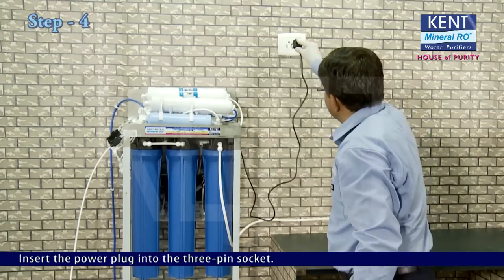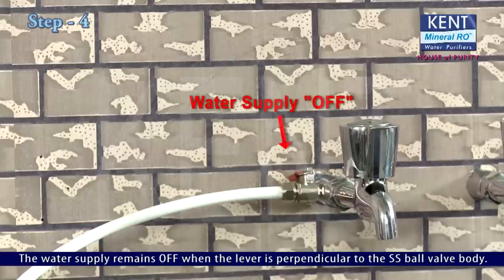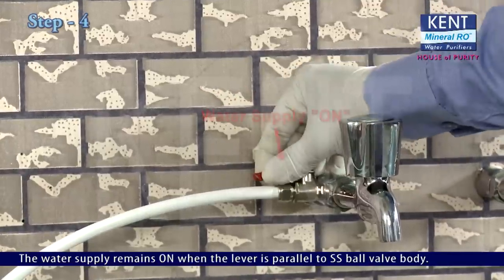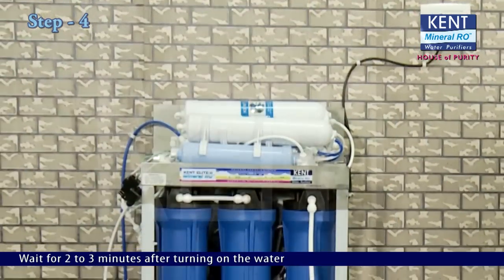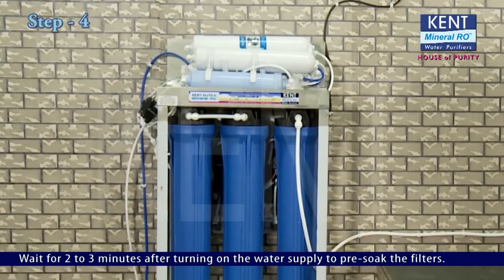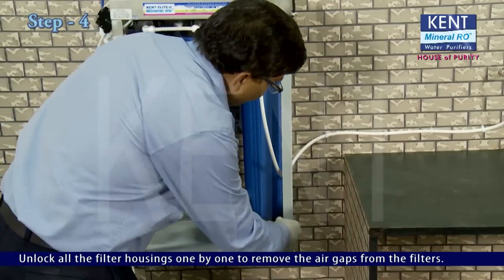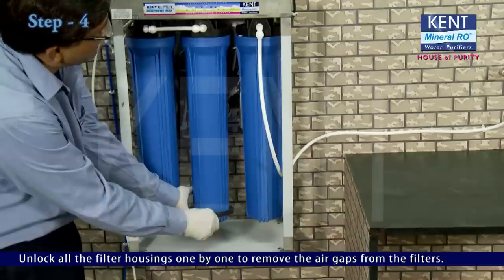Insert the power plug into the 3-pin socket. Turn on the water supply with the help of the SS ball valve lever — the supply is on when the lever is parallel to the SS ball valve body. Wait for 2-3 minutes after turning on the water supply to allow the pre-soaked filter to soak. Then unlock all the filter housings one by one to remove air gaps from the filters.